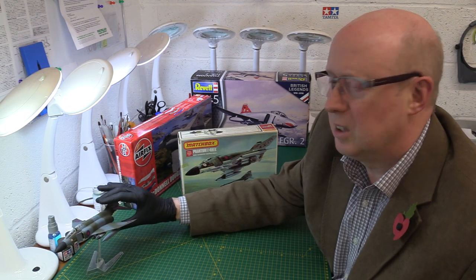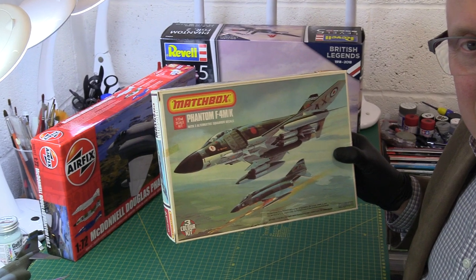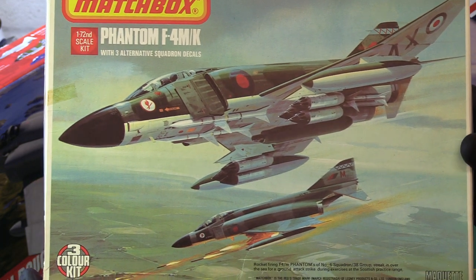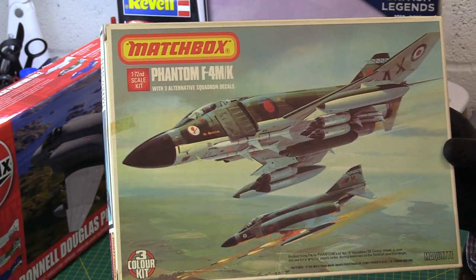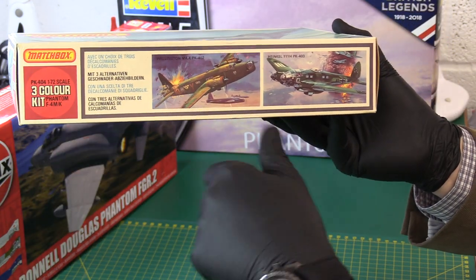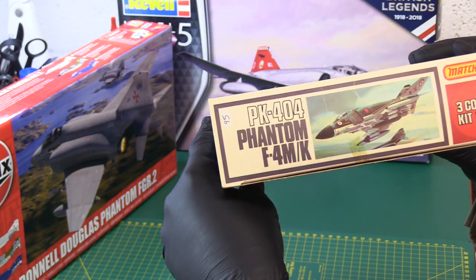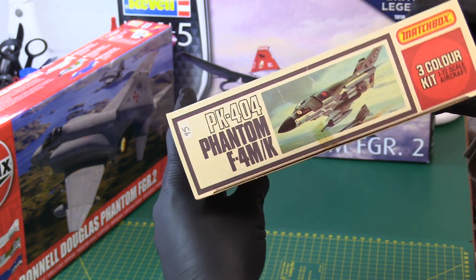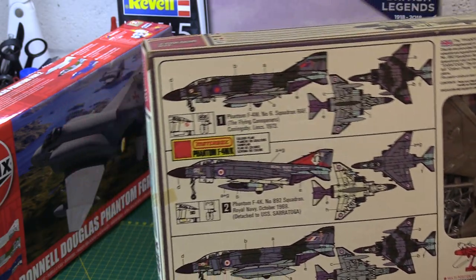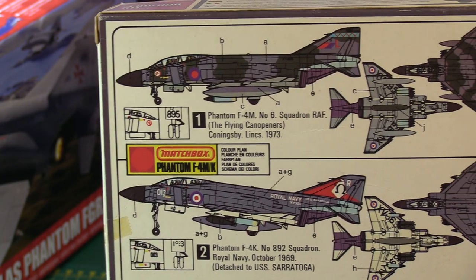It's basically as depicted in the artwork on the front — a decent paint job. I know another famous modeller who has the same kit. It was obviously very popular, I think really sold by its artwork on the box. This is a Matchbox Red range kit, PK404, three colour kit. On the side we've also got other options in my collection — the Wellington and the Hancock 111.